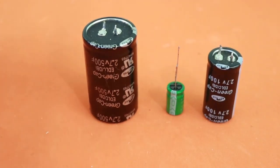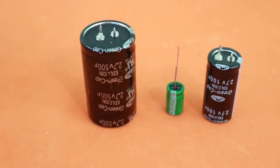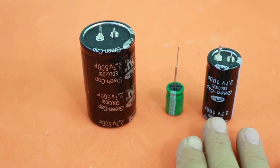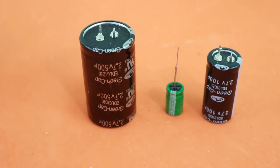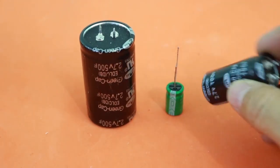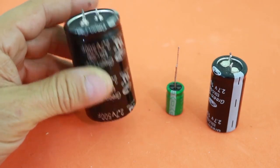Supercapacitors are like normal electrolytic capacitors but they have much more capacitance. Instead of ratings of microfarads, they are rated in farads. They work at 2.5 or 2.7 volts. These here are all 2.7 volts maximum and they have different capacities. This small one is 10 farads, this is 100 farads, and the larger one is 500 farads.